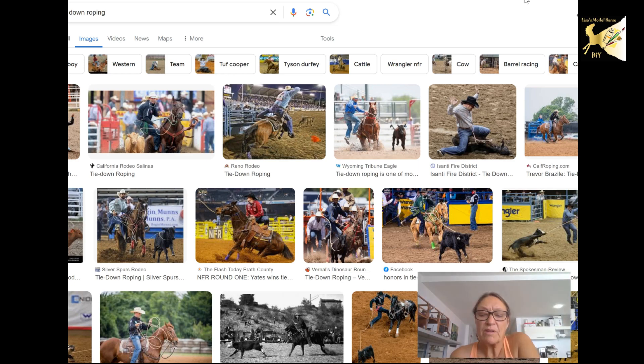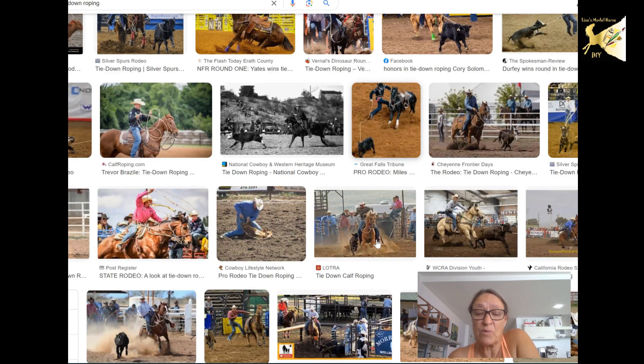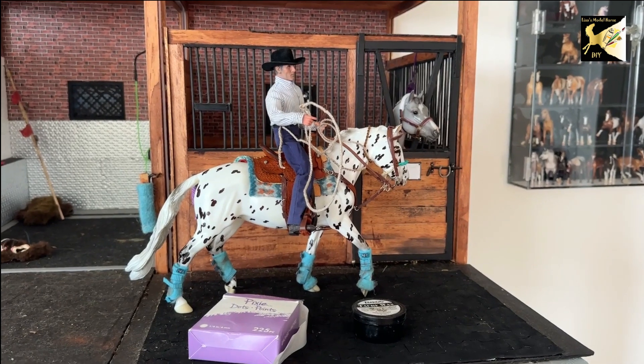One of the things I wanted to double check is wearing chaps. My doll has a set of chinks on it, which are the short chaps, and I wanted to make sure I could use them. But when I'm looking at all the ropers, they don't wear chaps because they actually get in the way when you jump off and tie. So I'm going to remove the chinks off my cowboy.